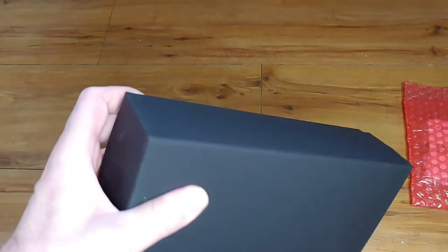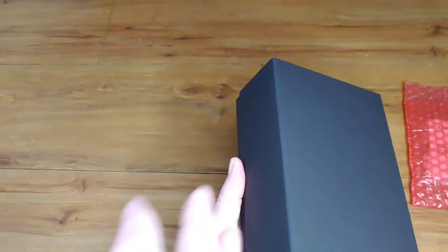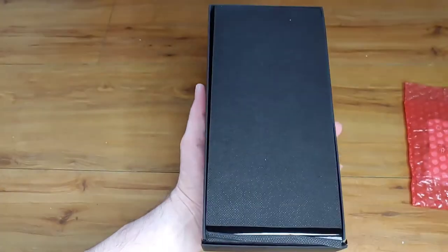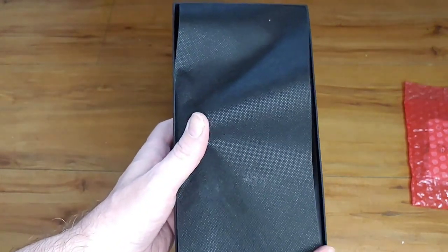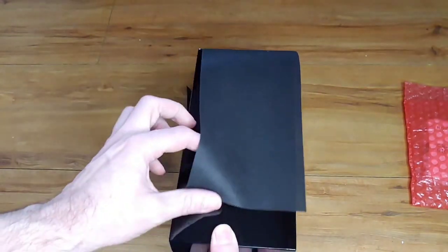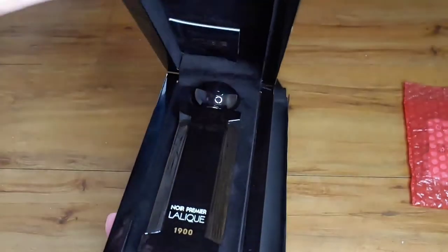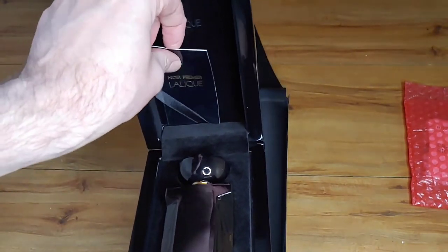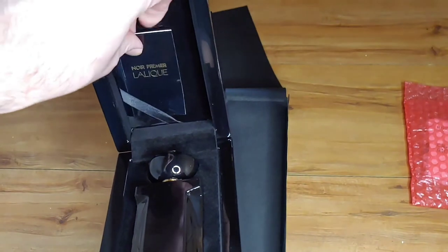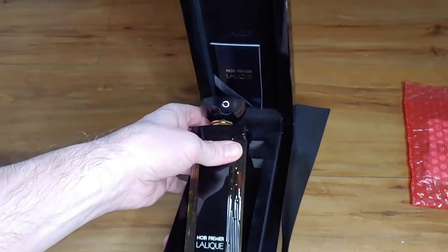Here we have the box. Inside we have a little notebook — I'll go into more detail on that — and it sits in there nicely. Let's have a look at this beautiful bottle.